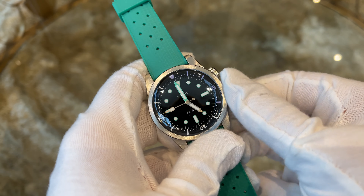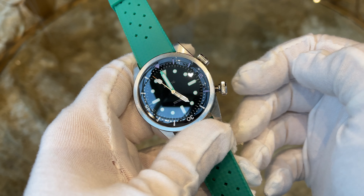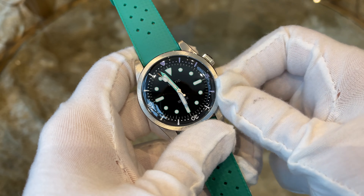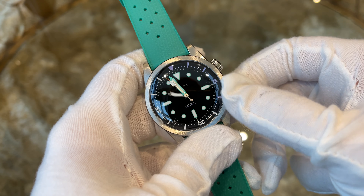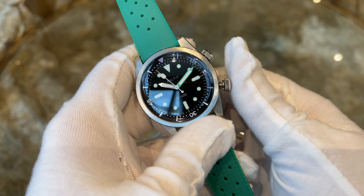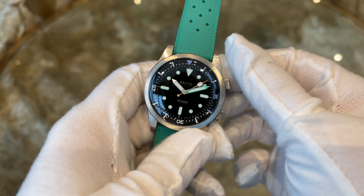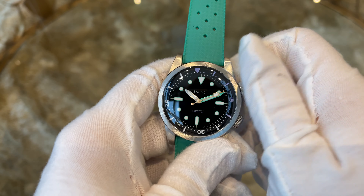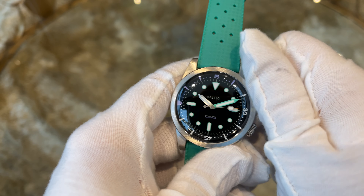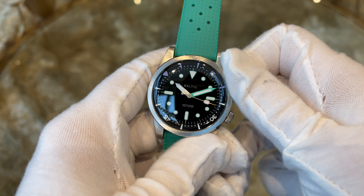Let's set the time. To do so, you unscrew the lower crown, pull it out into the first position, and you are ready to set the time — very simple and straightforward. Afterwards, screw the crown back down so the watch is water resistant again. With the upper crown we can operate the inner bezel in both directions, allowing you to use the watch to measure any kinds of activities.